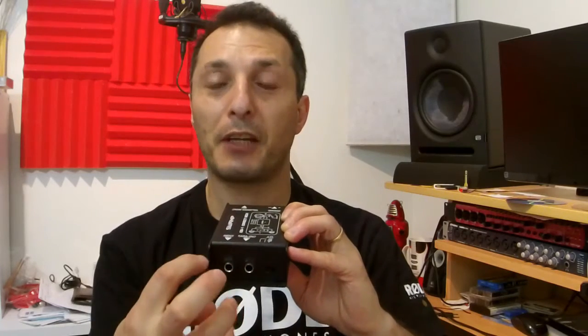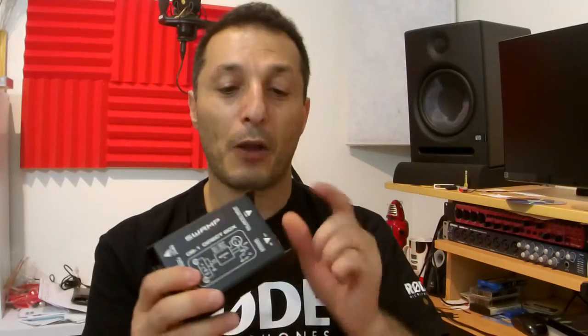Another thing to watch out for when purchasing a DI box is the attenuation or pad switch. Basically, what it does is attenuate the input signal. This one has three positions: 0dB, minus 20dB, and minus 40dB, to handle loud signals coming in from synthesizers, keyboards, and guitars. Because they are going to be converted into microphone level signals and plugged into the microphone input of your mixer, if you don't have the attenuation switch turned down, any loud signal — like your synthesizer, guitar, or keyboard — going into the microphone input will damage it. It will be too loud and just blow it up.